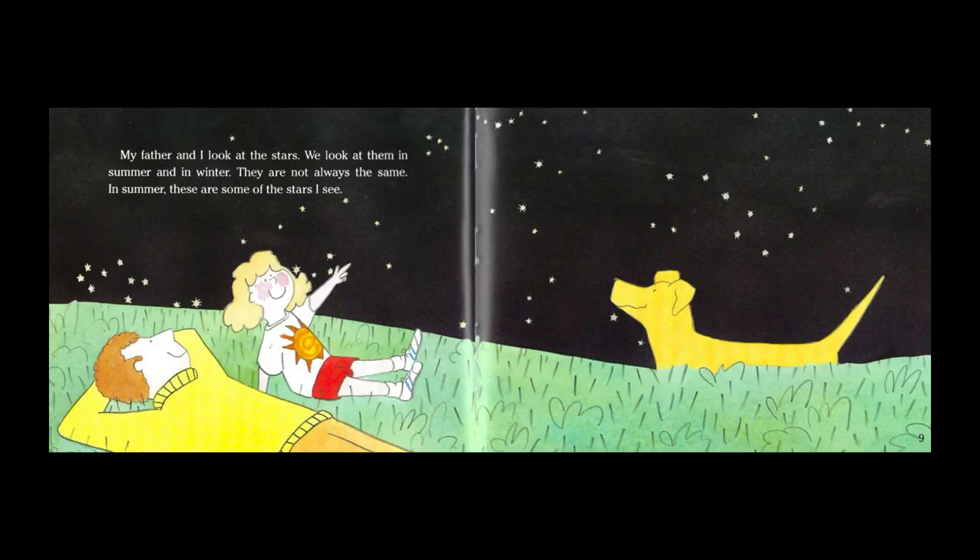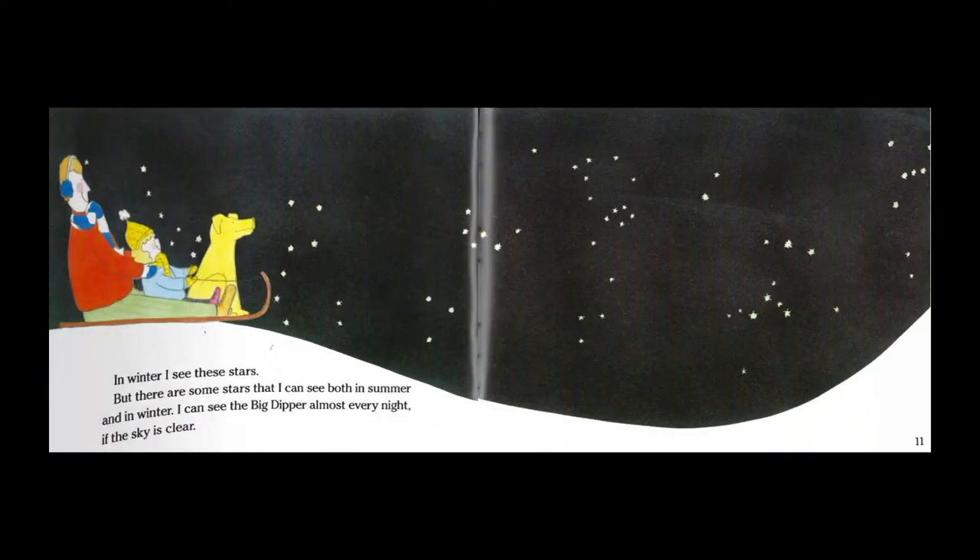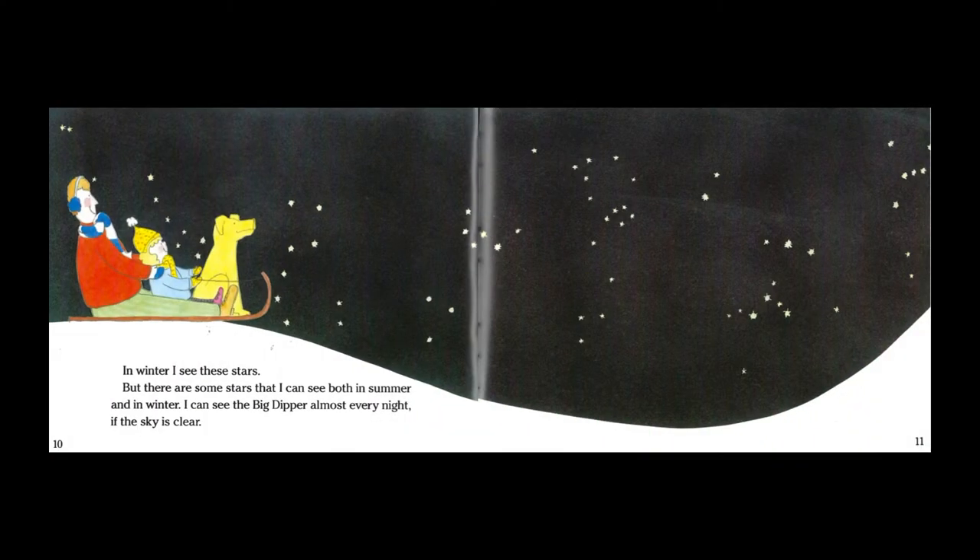My father and I look at the stars. We look at them in summer and in winter. They are not always the same. In summer these are some of the stars I see. In winter I see these stars, but there are some stars that I can see in both summer and in winter.